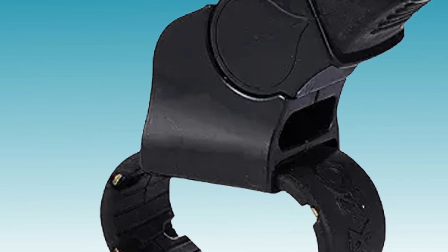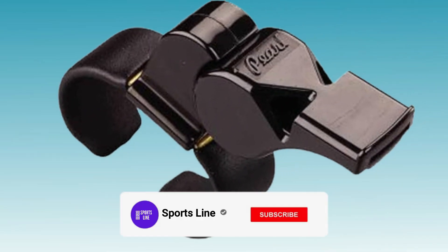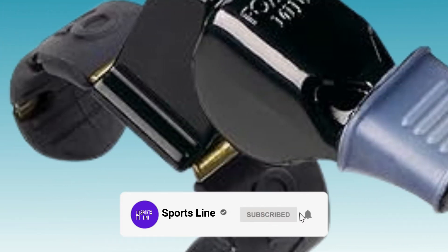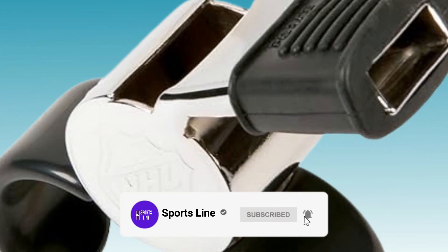When it comes to officiating outdoor football matches, having a reliable whistle is crucial for maintaining control and communication on the field. Here are reviews of some of the top-rated options available.